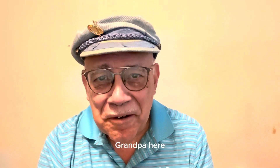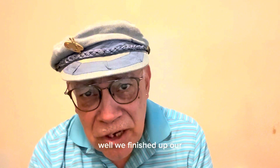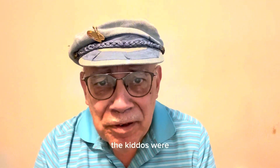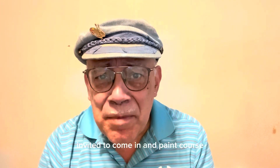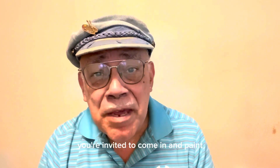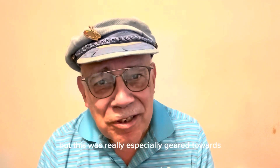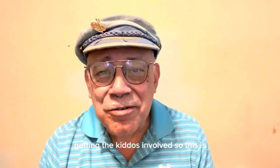Hi everybody, Grandpa here. Well, we finished up our painting that the kiddos were invited to come in and paint. Of course, you're invited to come in and paint all of the paintings that we put up, but this was really especially geared towards getting the kiddos involved.